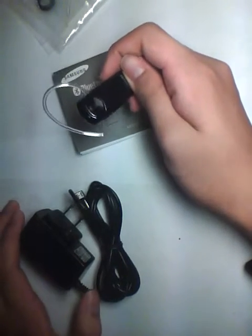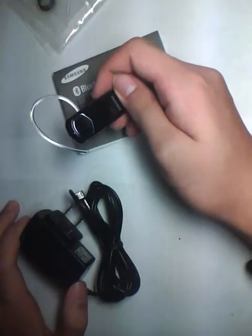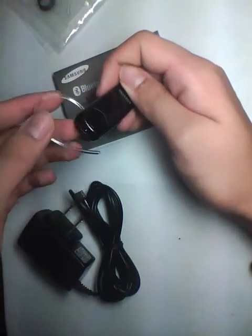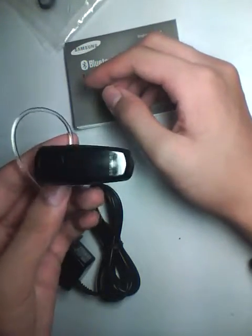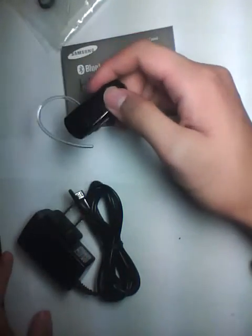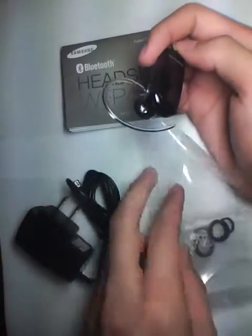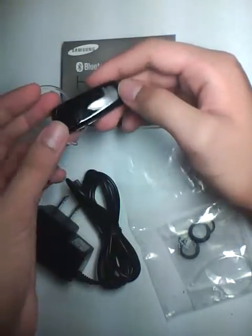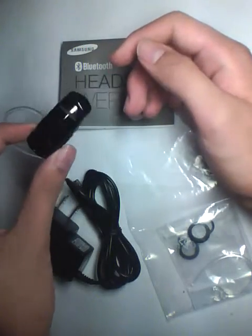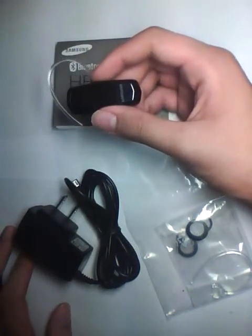We haven't actually gotten to use this extensively, but from what we've heard, talk time is really strong — battery life is one of the strongest points. It's sometimes a little bit over 6 hours depending on power consumption and what device you're connecting this Bluetooth headset to. Battery life claims are pretty much par and true. It's very discreet, very basic, and sound quality is excellent. The microphone is only a single microphone so it's not going to be the most clear on the other side, but it does echo reduction pretty well.